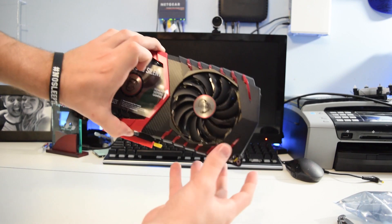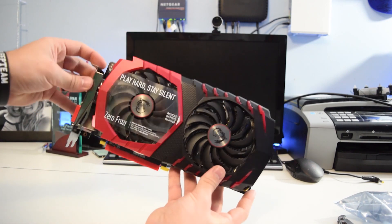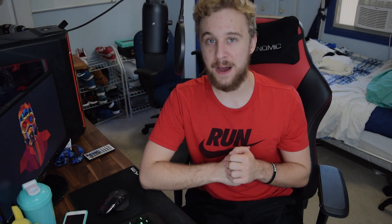We're gonna test it and see if it still stands up in most modern-day titles. We're pairing this 8300 with an MSI RX 470 4GB card in a system with 8 gigabytes of RAM, an ASRock Extreme 3 AM3+ motherboard, and a standard Seagate hard drive. We're going to be benchmarking Battlefield 4, Overwatch, and Black Ops 3, testing various settings to achieve the best FPS performance possible.